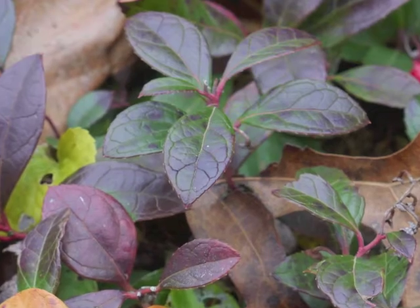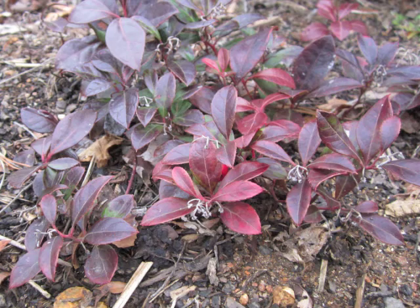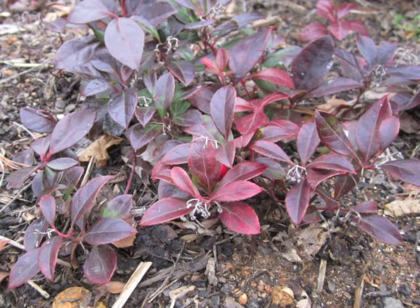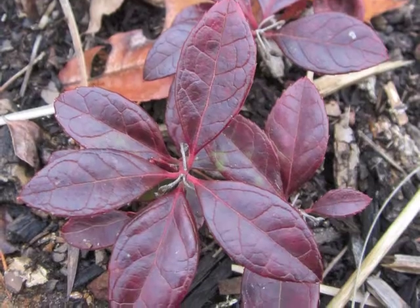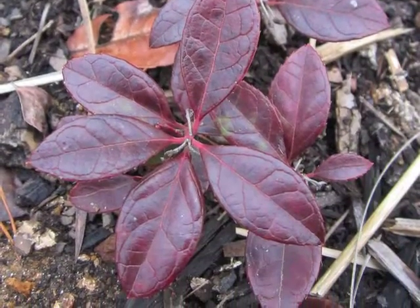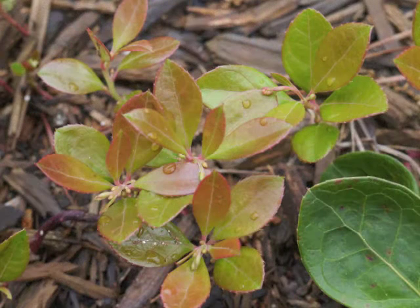The evergreen leaves alternate along the short stalk. When colder weather is imminent, the leaves change color from their shiny summer green to a mottled green and burgundy, and then during winter to a glorious burgundy or purple-red.